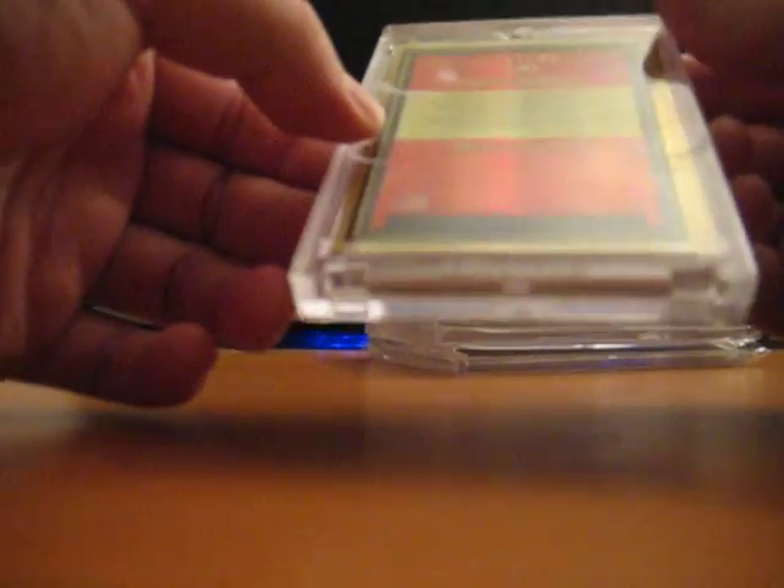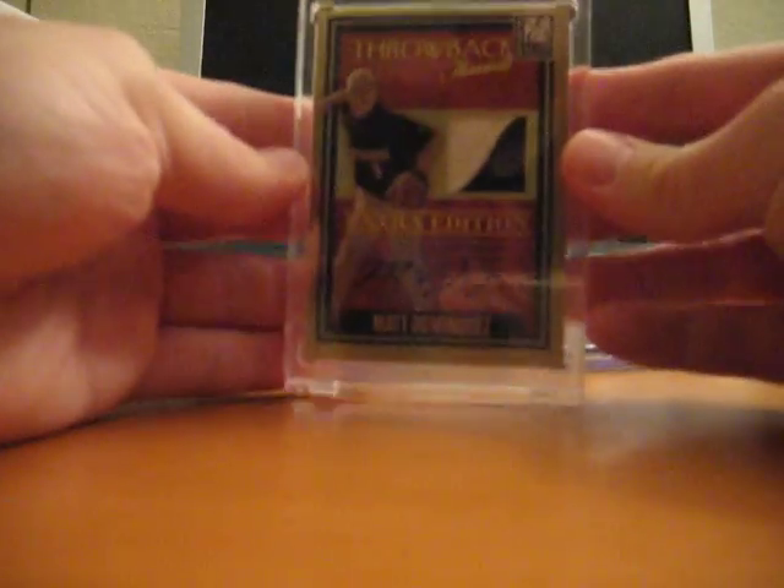07 Donruss Elite, throwback jersey, throwback patch, high school patch I guess, autograph. Number 225, very nice looking.